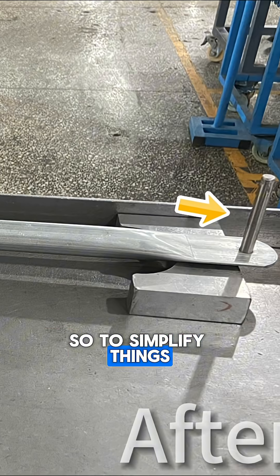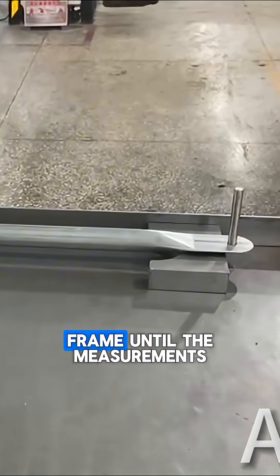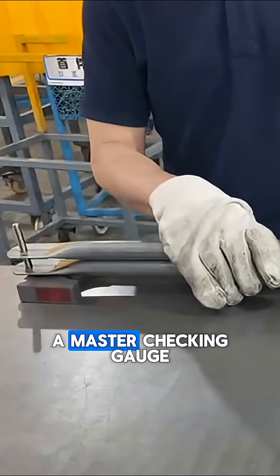So to simplify things, the team came up with a very simple but clever idea. They fine-tuned one frame until the measurements were exactly right, then added small locating pins into the holes at either end so that the frame could be used as a master checking gauge.